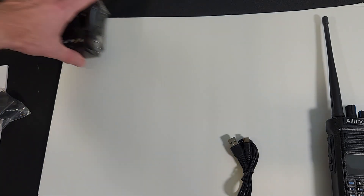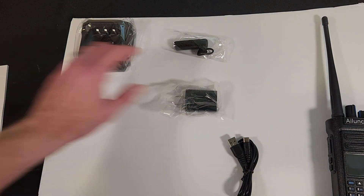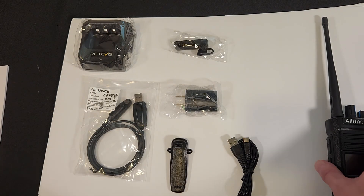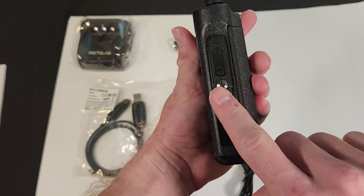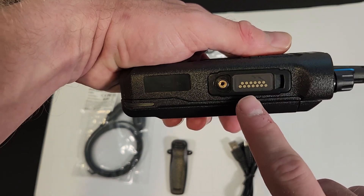You can do both analog and digital on this if you're not ready to make the move, or if you don't have good DMR coverage in your area. It's very well constructed with removable antennas, a big bright color screen, and programmable dual PTT buttons.